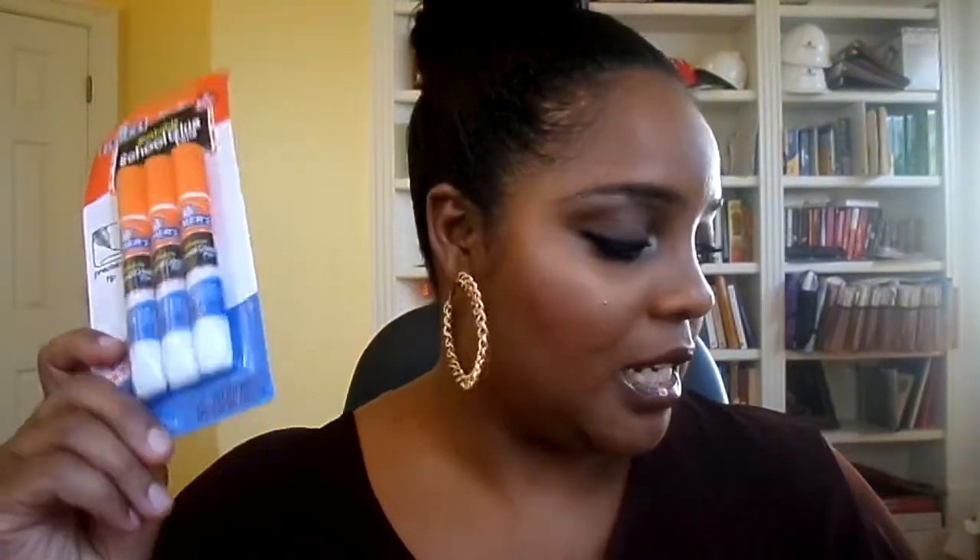I also got them some toothpaste. I had to get myself all the way together. So mouthwash, toothpaste — okay, I got to be fresh. I got that for my girls. I also got some washable school blue pens for when we do homework at home. So I got that for them as well.